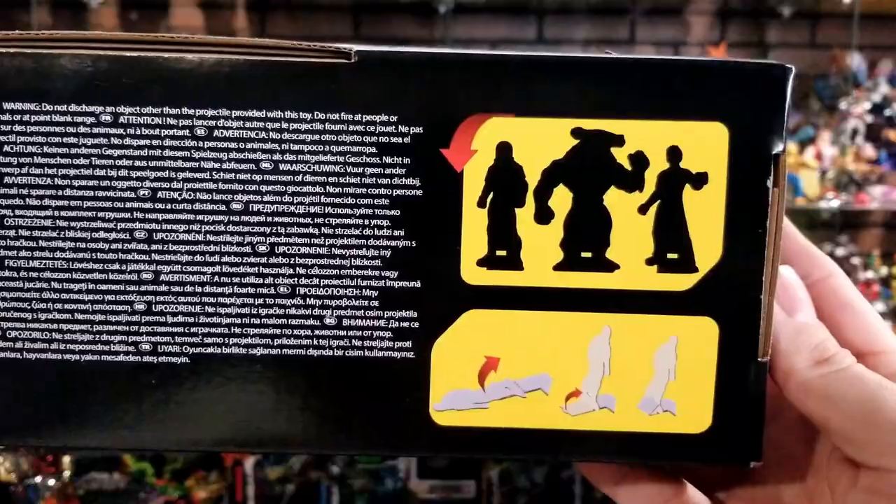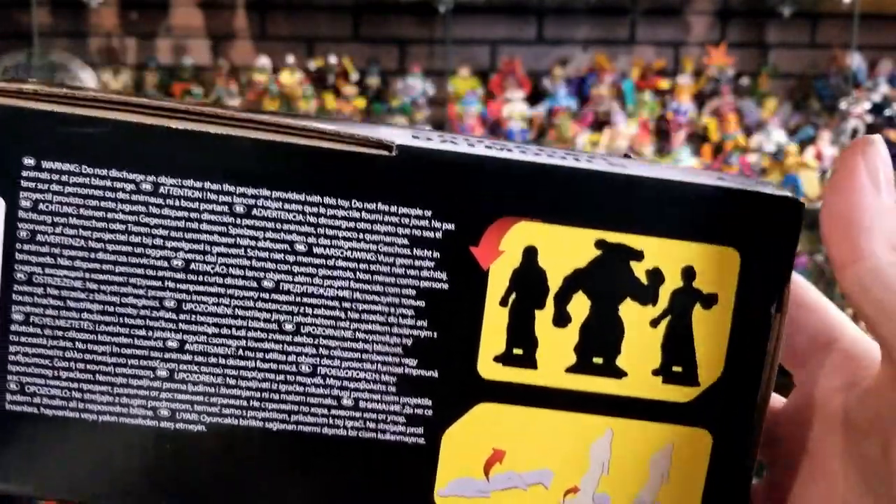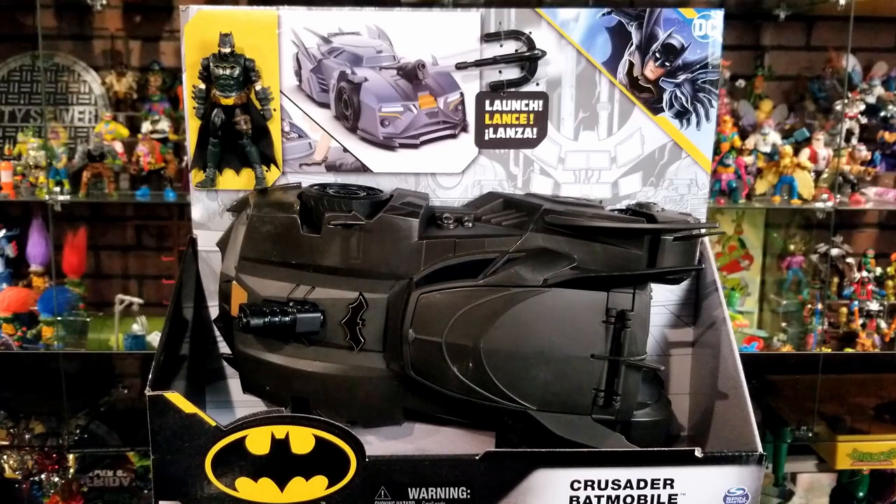The bottom of the box shows you how to cut out those villain standees and stand them up. I'm probably not going to use them because I'll just end up shooting at my figures. Alright, let's go ahead and crack this out of the box.